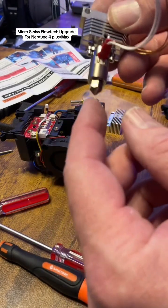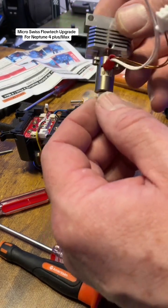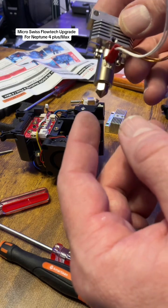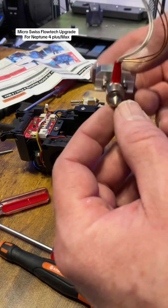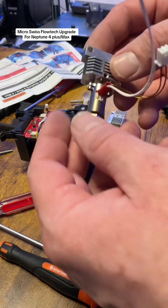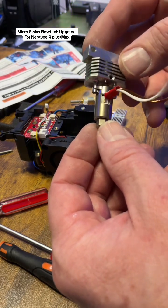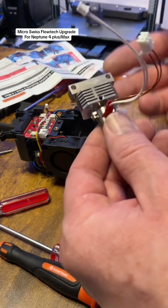Another great feature is that you can readily swap nozzles — you can use any of Micro Swiss's CM2 nozzles, which they also sent me, all the way up to one millimeter. That'll be great for the Neptune 4 Max especially if you're printing something fairly large and want to move a lot of material quickly.